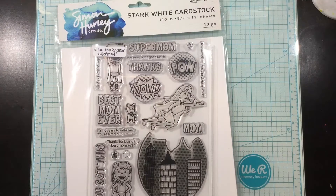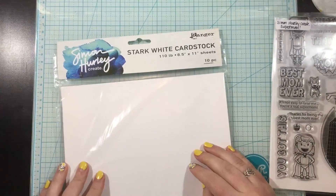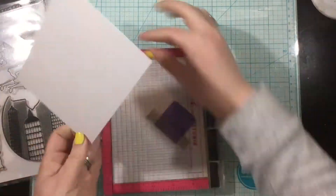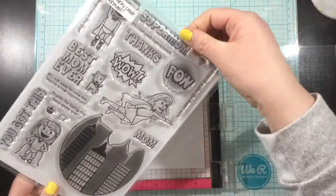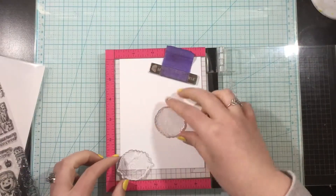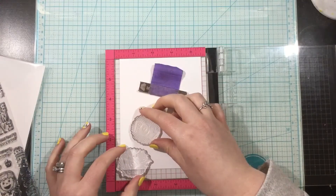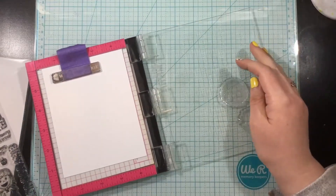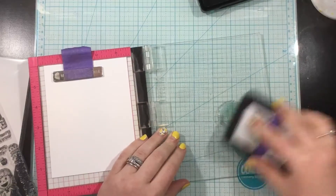Hey you guys, it's almost Mother's Day and I wanted to show you one last idea using the Simon Hurley Create Super Mom stamp set to create a Mother's Day card. I'm actually creating three cards today and these were really quick to pull together. I have quite a few people in my life who I celebrate at Mother's Day — a bunch of people who helped raise me and bring me through my childhood, so I give all of them a card every Mother's Day.